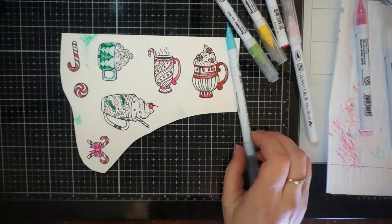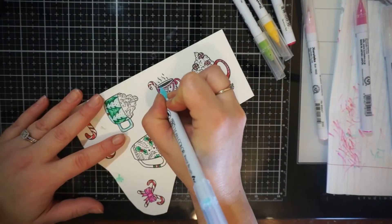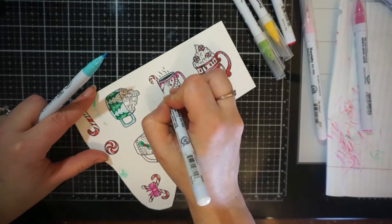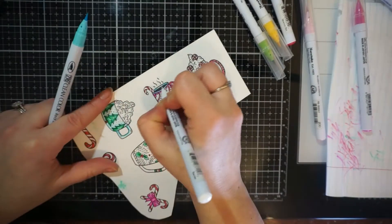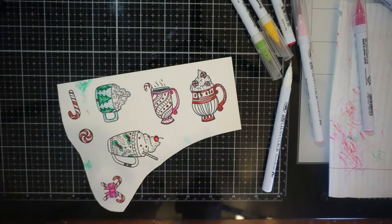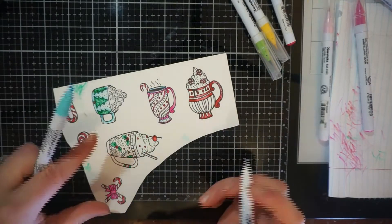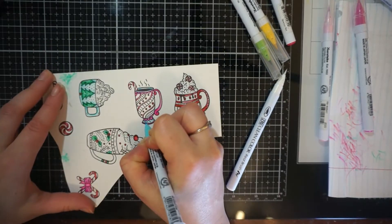I like to color some stamps a little more playful. I'm a coffee and tea lover, so I love to buy stamp sets featured around that. I don't know why, but I think it's just so much fun to color those up. And most of us are coffee or tea drinkers, so you can usually color it for either one.